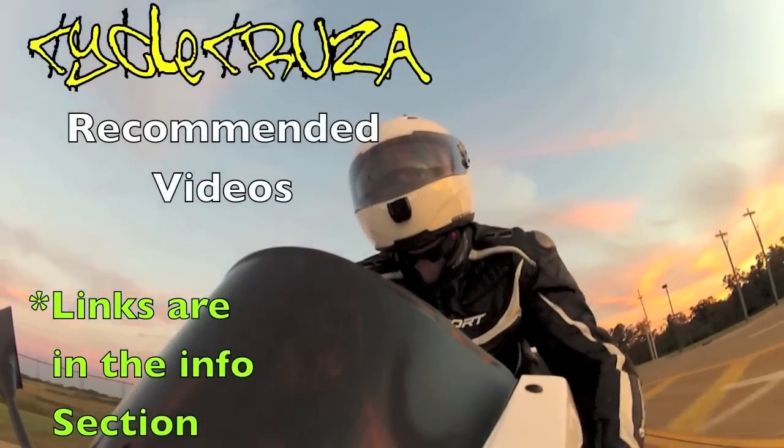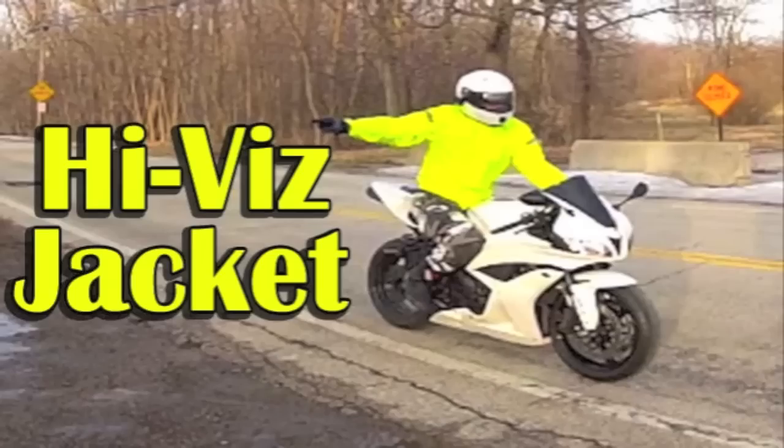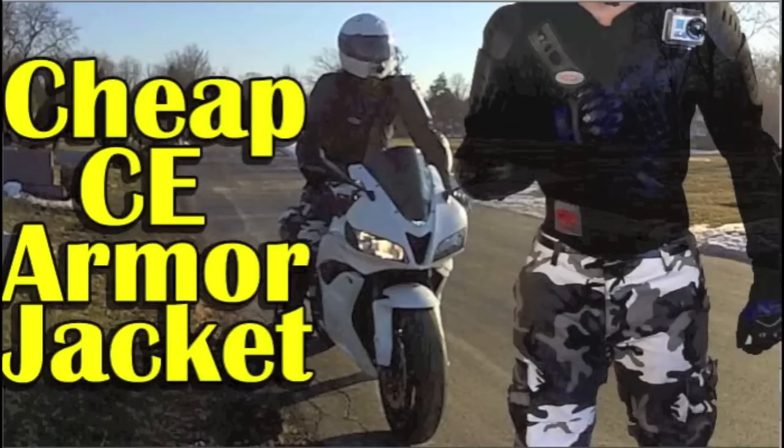It's time for Cycle Cruiser's Recommended Videos — links are in the info section of this video. For cheap riders who don't want to spend a lot on a winter riding jacket but still want to ride on colder days, check out my high viz windproof waterproof windbreaker review video. If you're tired of wearing that heavy, hot, expensive leather motorcycle jacket in the summertime, I've got a better solution: some urban streetwear that's lightweight, flows a ton of air, and has even more protection than most motorcycle jackets — full spine, chest, and arm protection, and you can even mount GoPro heroes on it. Check out my review on the CE Armour jacket.